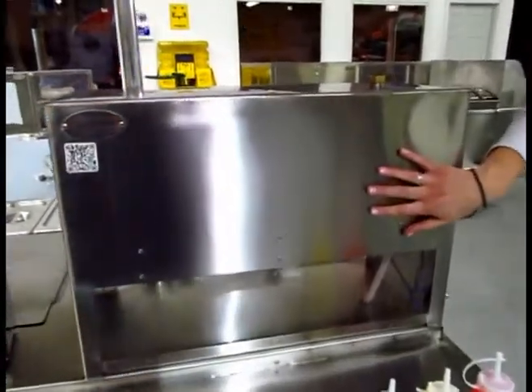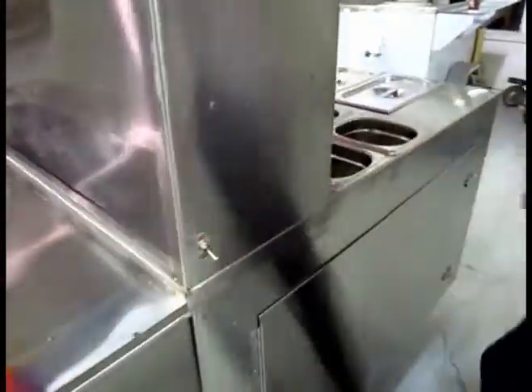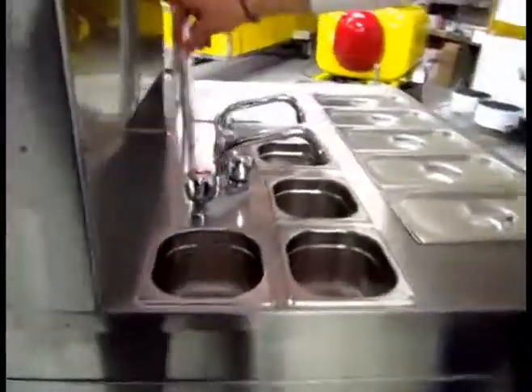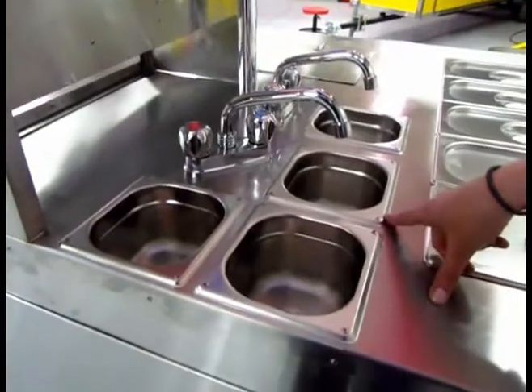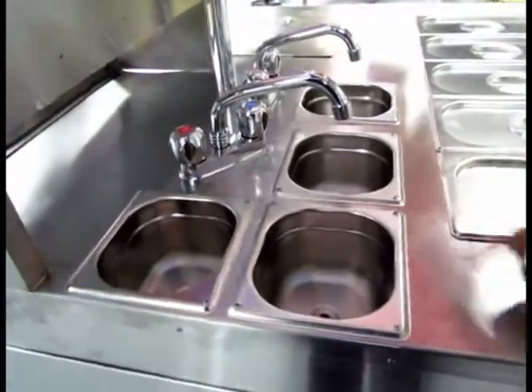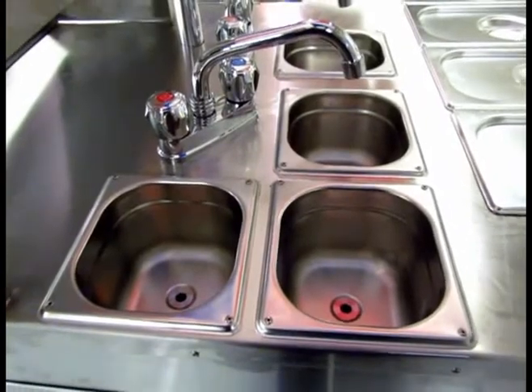This is where the water tank is kept, and you can turn the 12-volt water system on and off on the side here. To check your water level you have a monitor right here. All of this feeds our 3-plus-1 hot and cold running water system — health departments just love that, and you won't have any problems here.